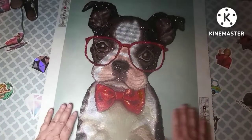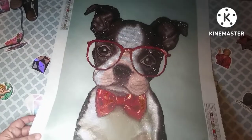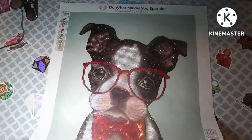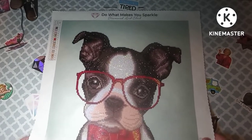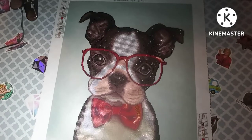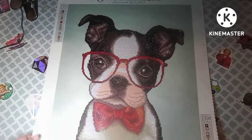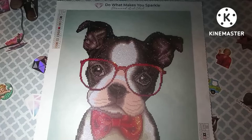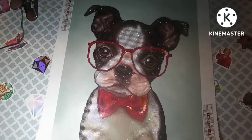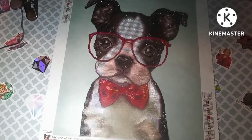This was my entry in the hashtag Claws and Paws 2022 that Stephanie and Laura are doing. I'll put all the info for that in my description box because I am one of the sponsors for that event — so yeah, very cute!